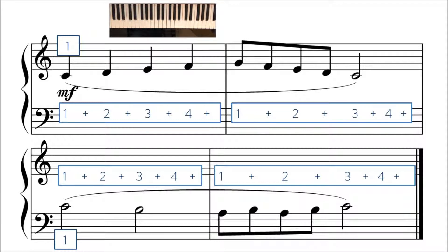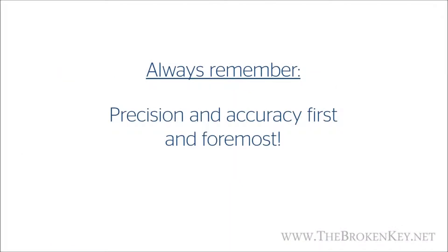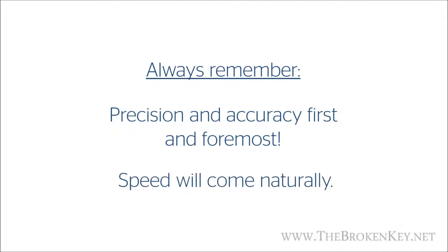Whenever you're practicing something that has eighth notes, remember that you're playing something that's a little bit faster than usual. So don't be afraid to slow things down as much as you need to in order to hit the right notes at a consistent pace. Always remember to practice precision and accuracy first, then speed things up as you get more comfortable. Practicing for speed first will only lead to sloppy and inconsistent playing.